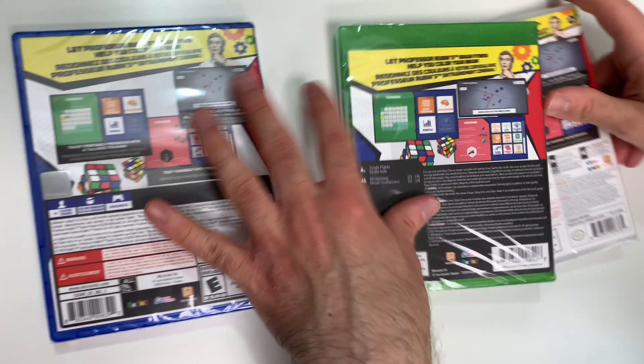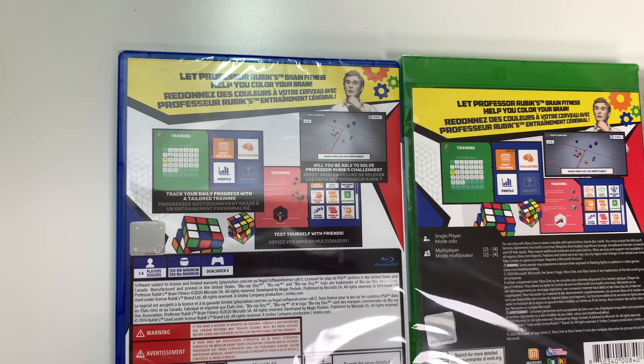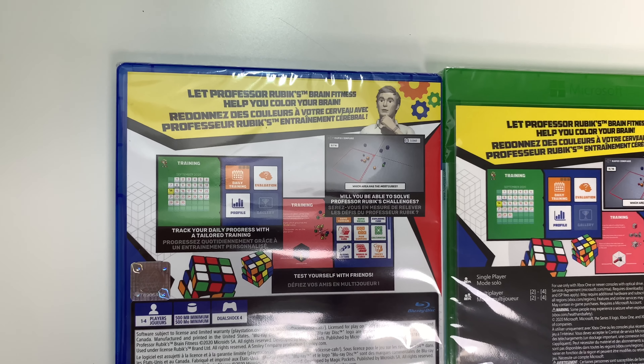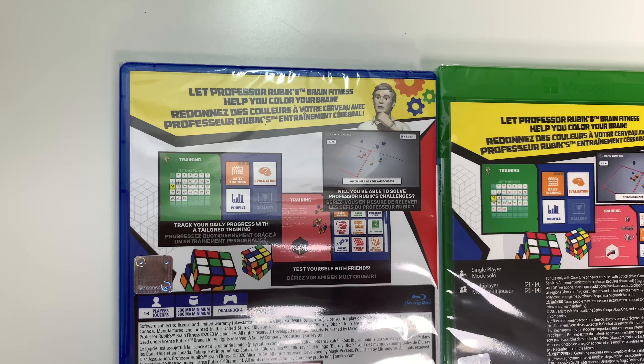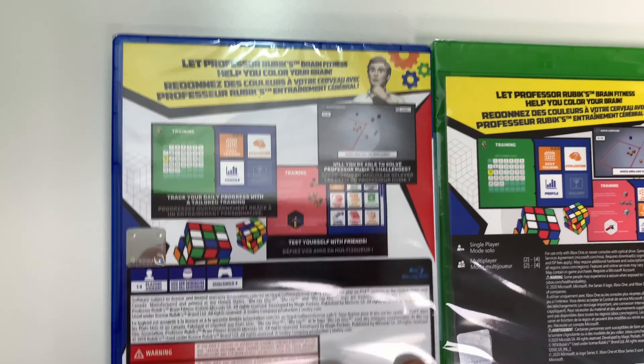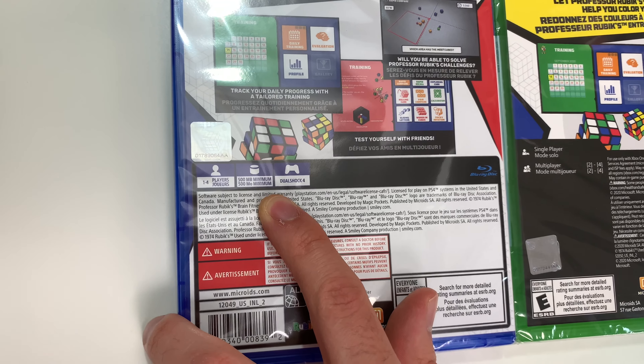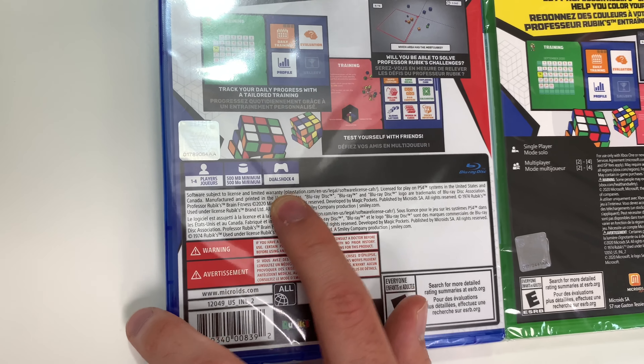On to the backs — it says 'Let Professor Rubik's Brain Fitness help you color your brain. Track your daily progress with tailored training. Will you be able to solve Professor Rubik's challenges? Test yourself with friends.' We see that the game is one to four players, 500 megabyte minimum, and DualShock 4 compatible on the PS4.